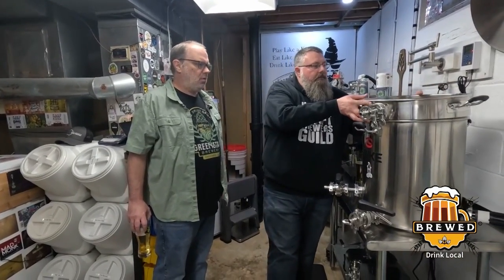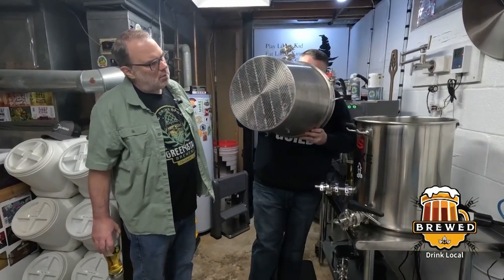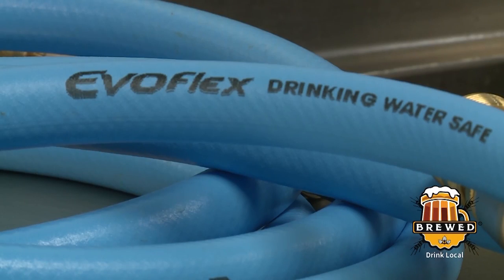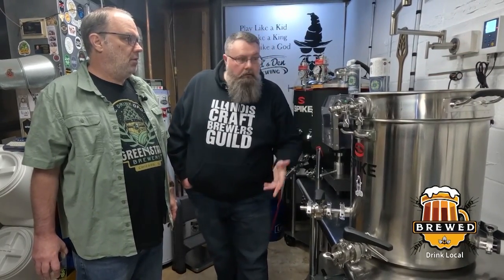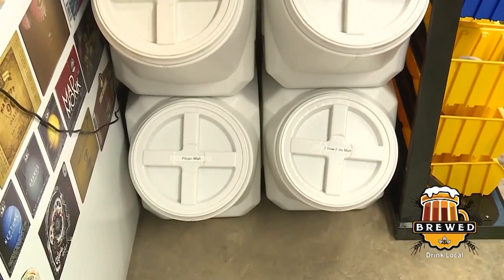When you mash in, this is essentially like a giant strainer — it's got a bottom you can see through. We do our strike water, get it up to temperature. It's an electronic control system. All I do is dial in the exact amount of water I want, hit go, open the valves, hit start, and I can walk away while it fills up my strike water. I'll go out to the garage and mill my grain as this is filling up, getting everything ready.